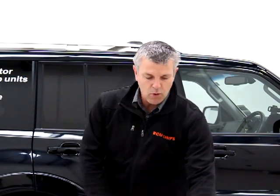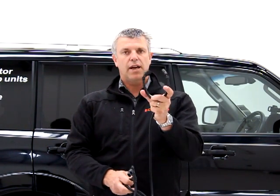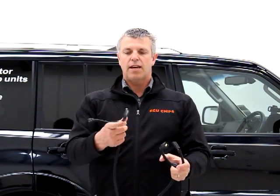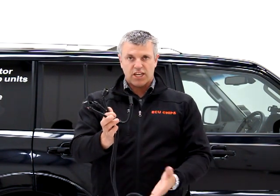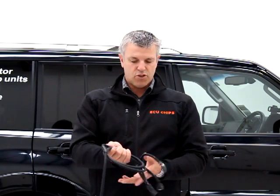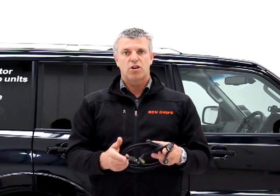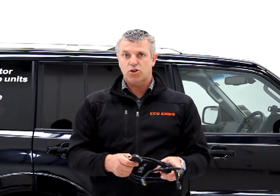Or the slightly more advanced ones, we have a dual connection — two plugs going to the fuel pressure sensor and two plugs going to the turbo pressure sensor, in which case we have to activate the second channel in the unit. So it's an advanced two-channel unit, simple to install, great results — a very effective way to make good power gains in most common rail diesel engines.